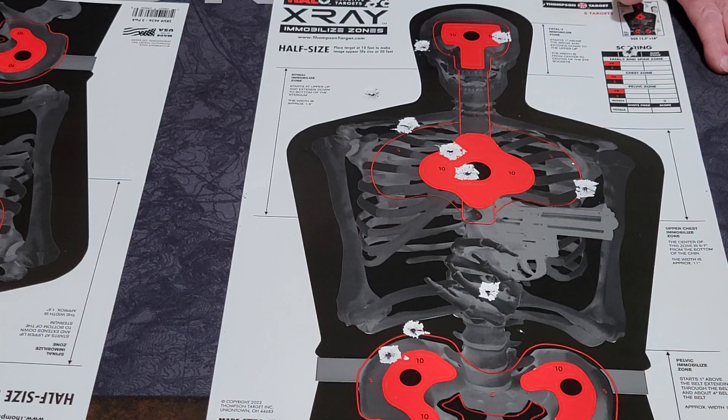I also have a Target Taxi from Thompson Target, and it's the nicest bag I've seen to carry your targets. Now I'm going to explain to everyone how these targets work. These are the Halo X-Ray Immobilized Zone half-sized targets.